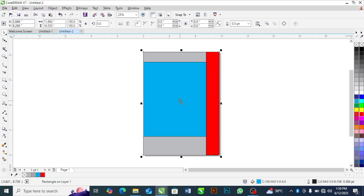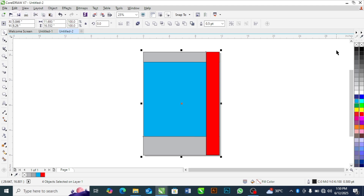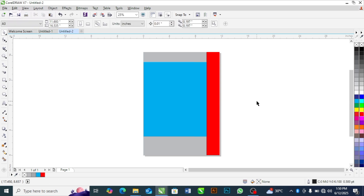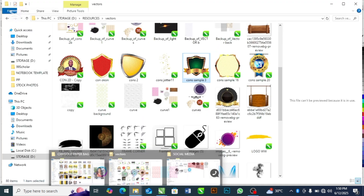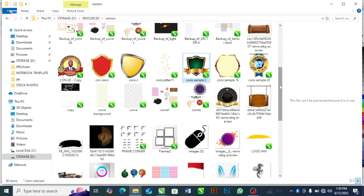Now let's start our design. First I'm going to remove all the outlines from all the drawings — I'll select all of them, come to the color palette, right-click the X to remove all their colors. The next thing is for me to start bringing in my design resources. Just stay with me while I bring in these design resources.